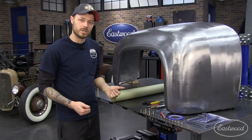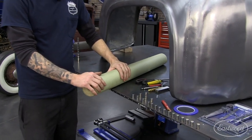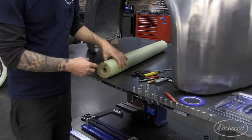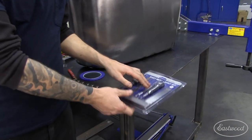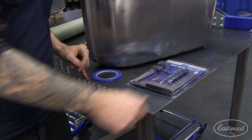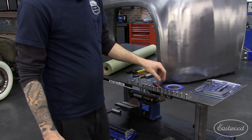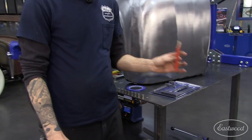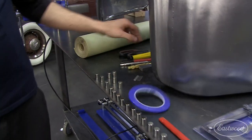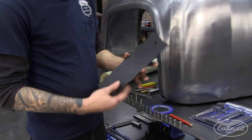The most important things you need to make a paper pattern are standard body shop masking paper — you can buy this by the roll, Eastwood sells it — and the sheet metal layout set, which has everything you need to make an accurate paper pattern. You can also buy magnets from Eastwood; that's what you'll use to hold your paper on. Some other tools you'll need are a carpenter's pencil, some fine line tape, some scissors, and a radius gauge.